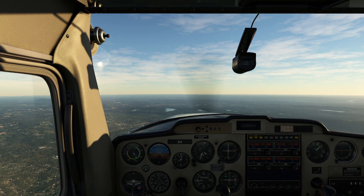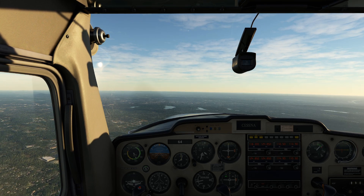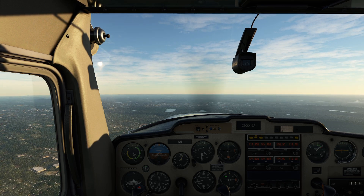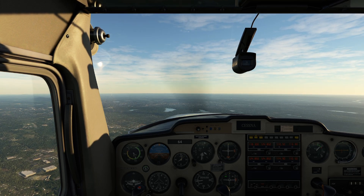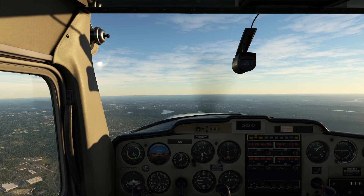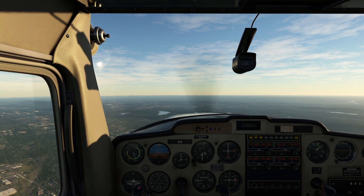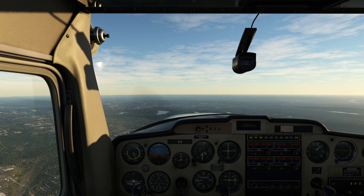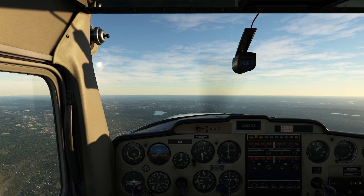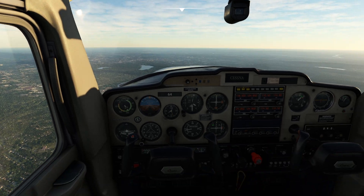I'm already 50 feet higher than I need to be, still having to fiddle with all the controls. Welcome to flying a plane this lightweight. Whenever we do training exercises you want to make sure you've got enough altitude underneath you. Whenever we do anything with reduced power, we always need to keep the concept of carburetor icing in the back of our head. We have to be very cautious about forming ice in the carburetor when we have low power settings.